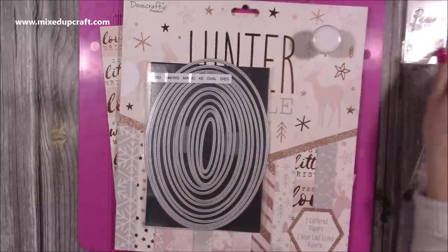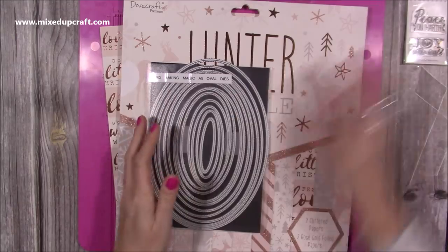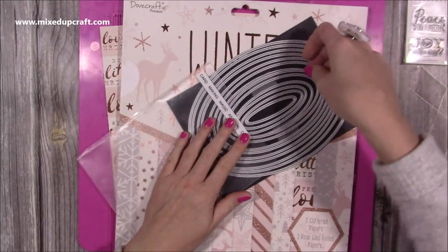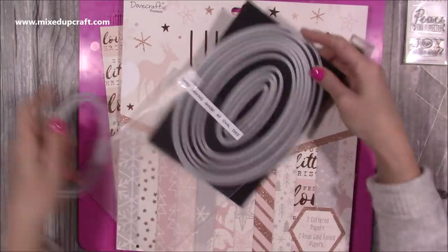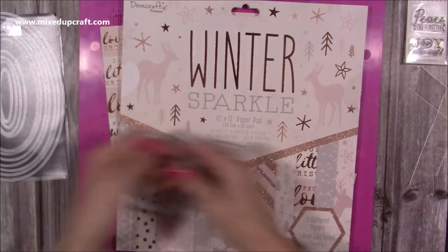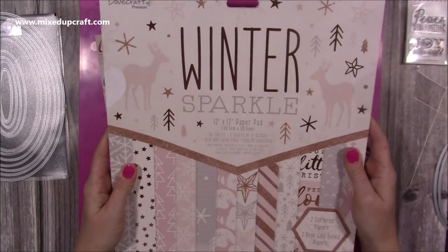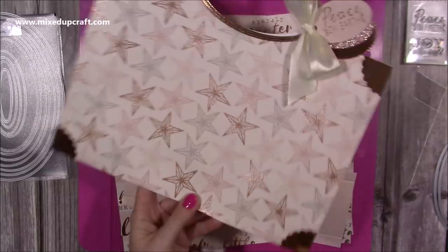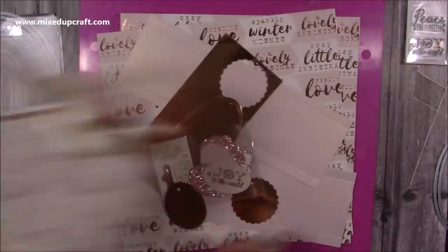I do have a discount code as well, so by the time you add that they're an absolute bargain. Have a look — it's a great website with loads of good things, and they've actually got a big clearance section at the moment. I've got my ribbon — I'm using the joy to the world and the peace on earth. I'm using this rose gold embossing powder, and I've already got my handles because I need to die cut one more.